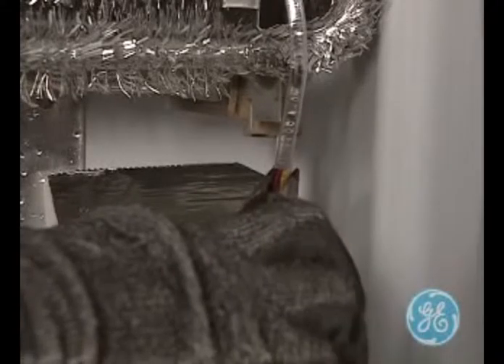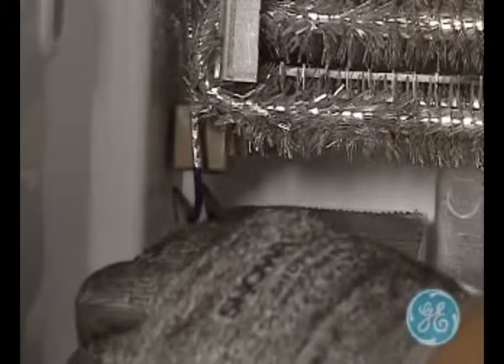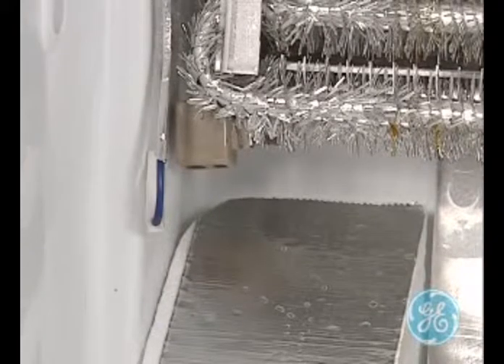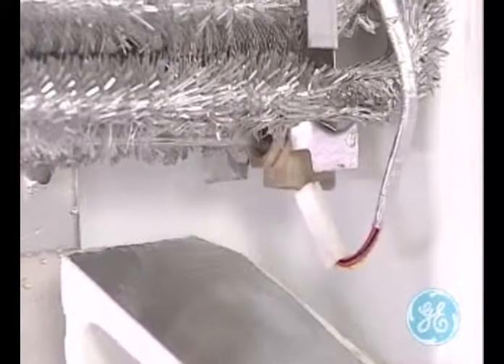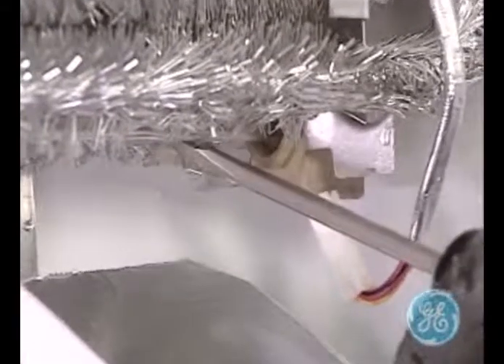If it is determined that the heater is bad, you will need to disconnect the heater wires on both the right and left side for removal. Then with your finger or screwdriver, press the small locking tabs located on the evaporator rearward to remove the heater.